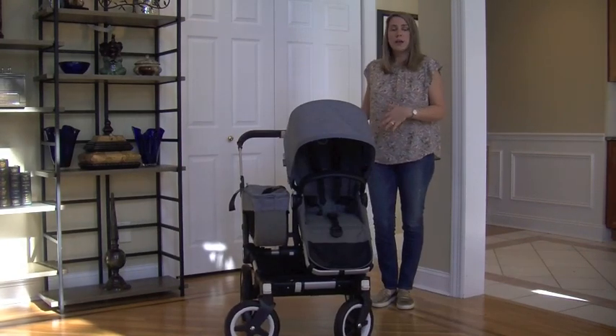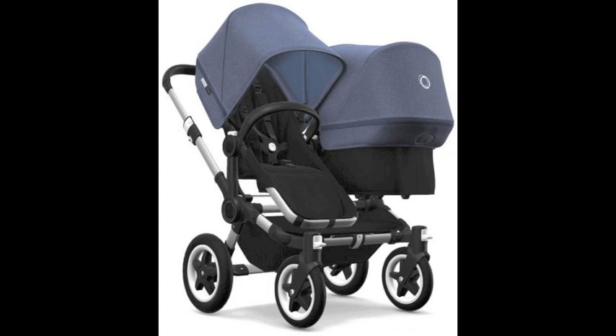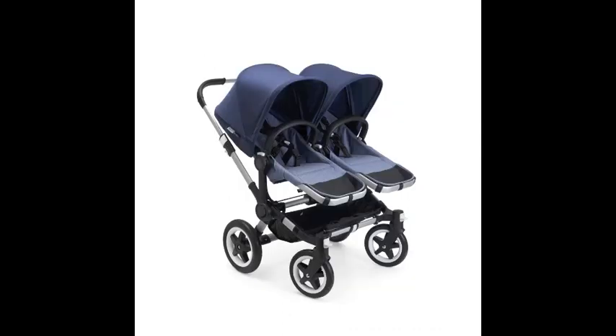This stroller can be purchased in mono mode, twin mode, or duo mode. Mono is for one baby or toddler and comes with one seat, one bassinet fabric, one canopy, and one side luggage basket with cover. Duo is for one baby and one toddler and comes with two seats, one bassinet fabric, two canopies, and a side luggage basket with cover. Twin is for two babies or two toddlers and comes with two seats, two bassinet fabrics, two canopies, and a side luggage basket with cover.